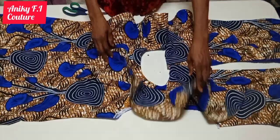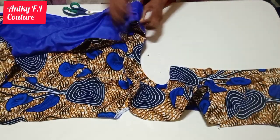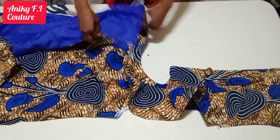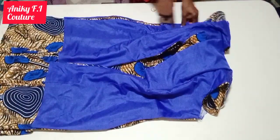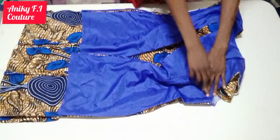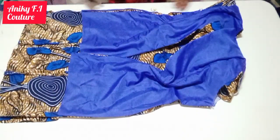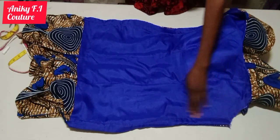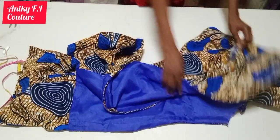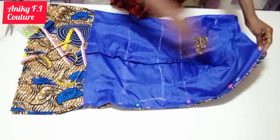I'll go ahead and place my back on the front part to stitch my side seam. I'm going to stitch from the armpit to the bottom part of my dress, doing the same thing on the second side. Now I'm done stitching my side seam on both sides. I'll go ahead and fold my dress into two to measure out all the necessary measurements. Here is the zipper side — I have my under bust line, waist line, and hip line.